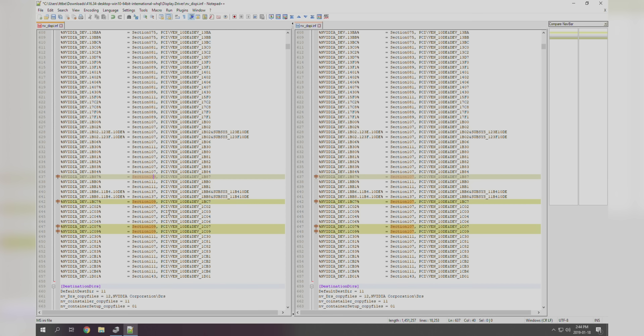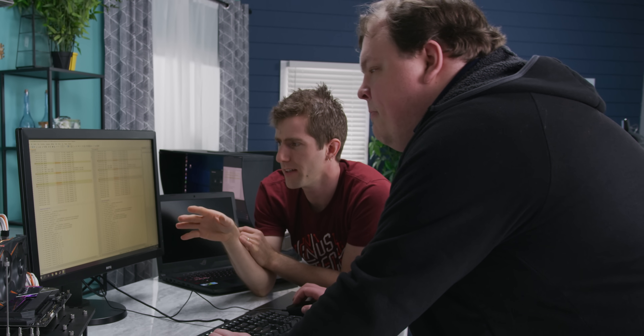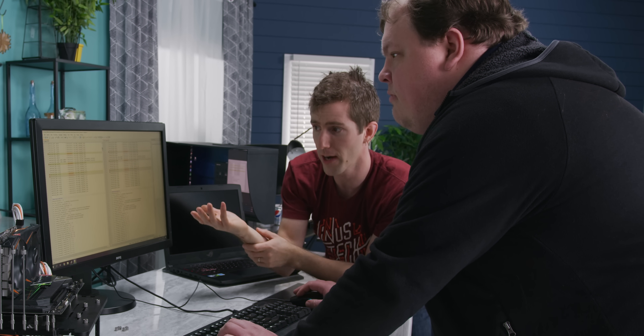Now the final section here says 109 instead of 110 — it's dropped down a number. The same is true over here, so it'll be 107 for each. Basically, what we're doing is copying the same config from our 1C06, which is our GTX 1060 — section 107 for all of these things. What we're doing is essentially just tricking the driver into thinking it's compatible. We're not actually changing any of the functional files of the driver installation.